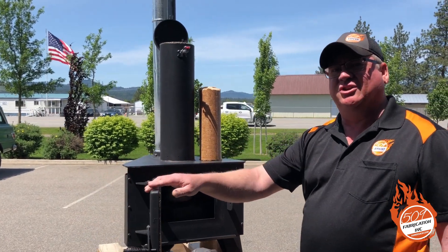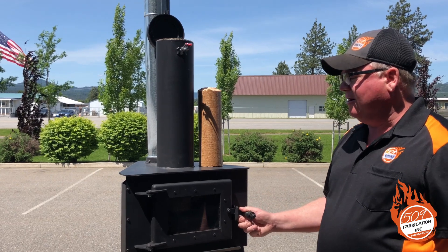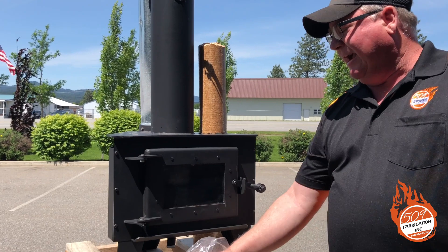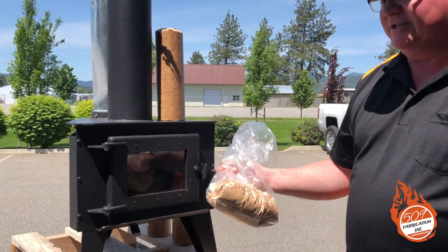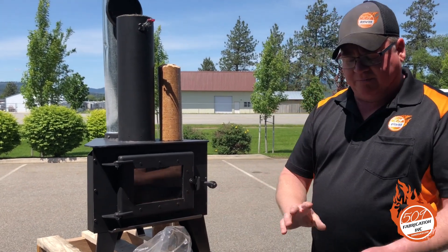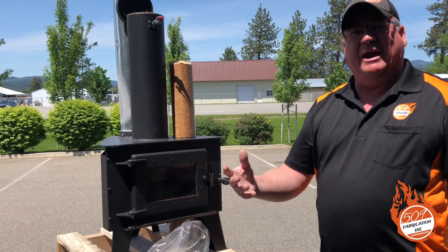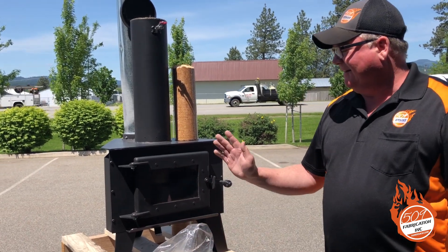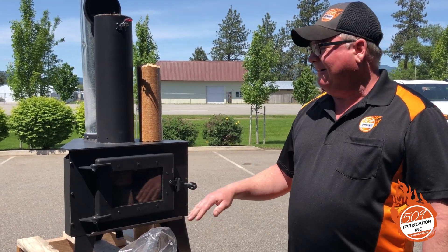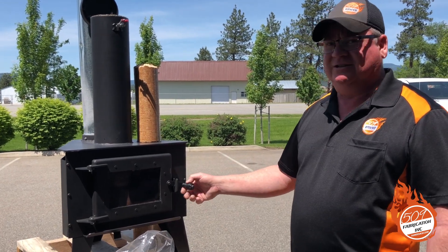We want to go through the lighting procedure with you on this stove. First, we start off by closing the door. Our damper is in the closed position. Today we're going to light with cedar shavings. You can use pine shavings, broken parts of the Presto logs, paper and kindling, or fire starters. It's very easy to light. Once you get it lit, you just close the door and you can walk away from it — it just self-starts.